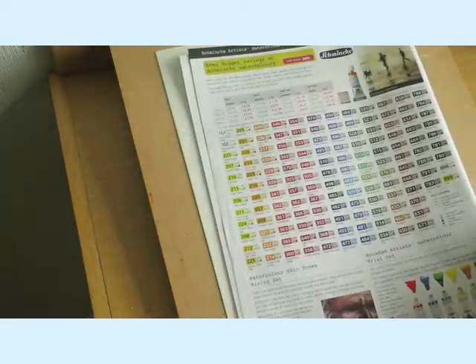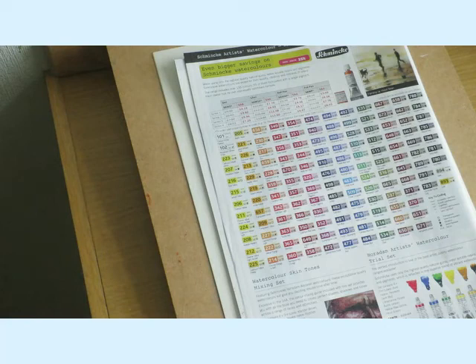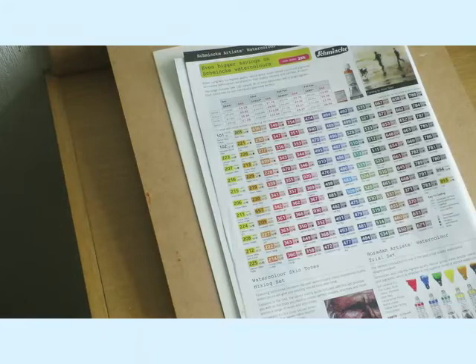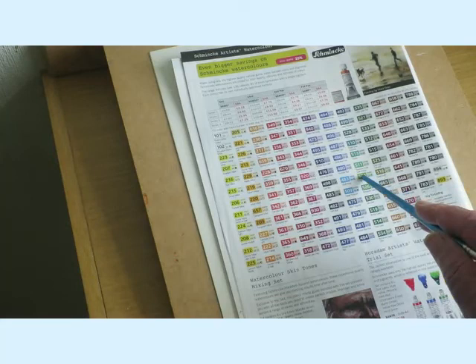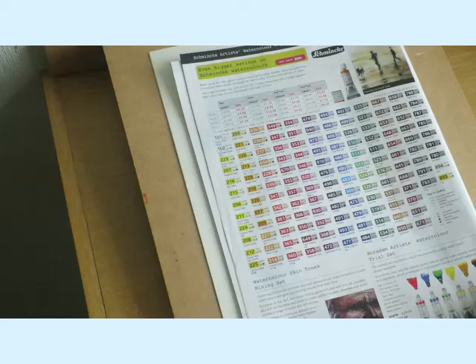I've got a catalogue here that I dug out to show you. Look at the range - I think there's about 20 greens. Where would you start? There's viridian green, cobalt green, hookers green, sap green, olive green, emerald green. To be honest I don't know which ones I would suggest, probably something like a light grassy green, maybe an olive green and just a dark green.